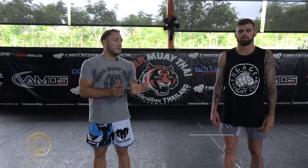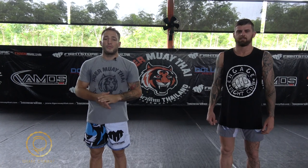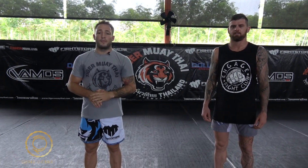Hi guys, I'm here today with Brenton Mumford, also known as the Combat Wombat. He's fighting in Australia at Eternal on the Gold Coast. He's had two amazing knockouts lately — one of them is a crazy spinning back heel kick.